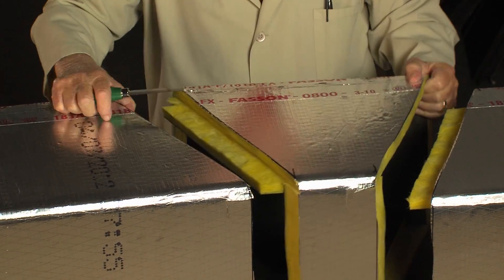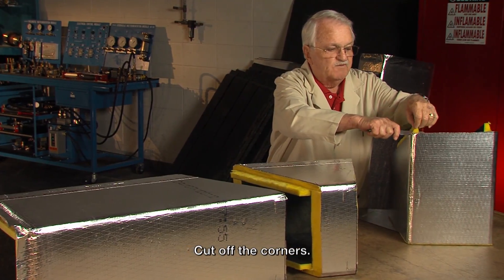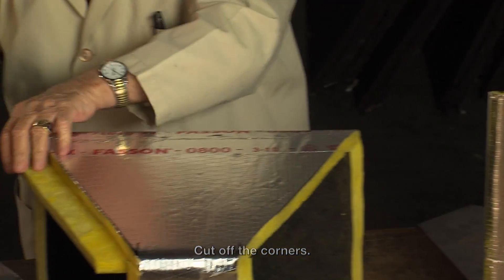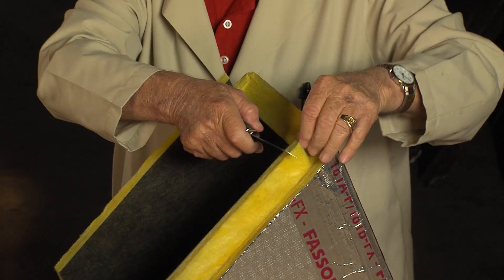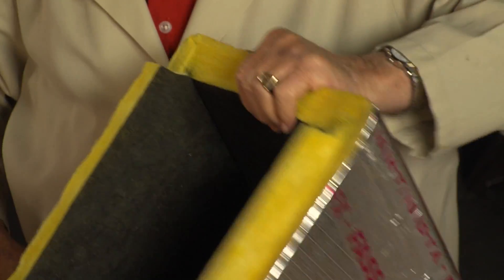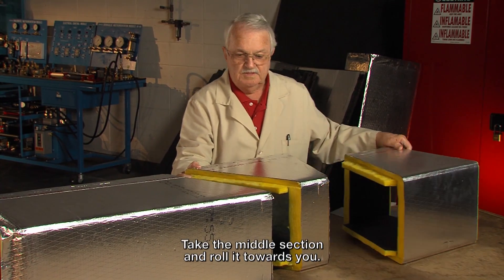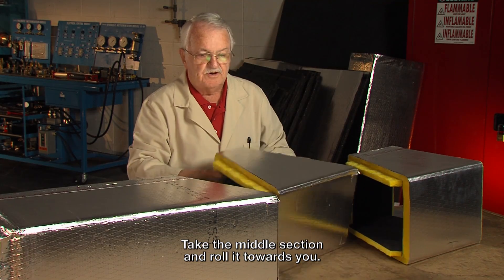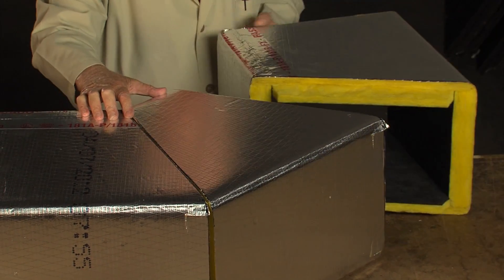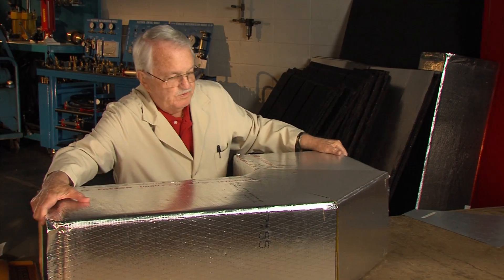Then when this duct comes apart, you see it's got male and females. And you need to pop these corners off here because the duct's going to be coming back that direction. I just take this piece here and turn it over and shove the male and female together, and bring this piece around here and shove it together. And that gives me that three-piece elbow.